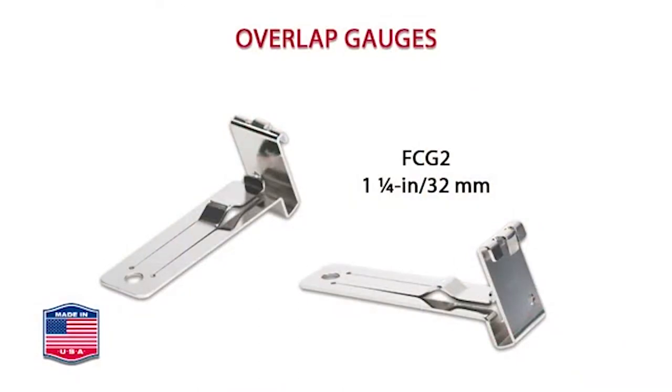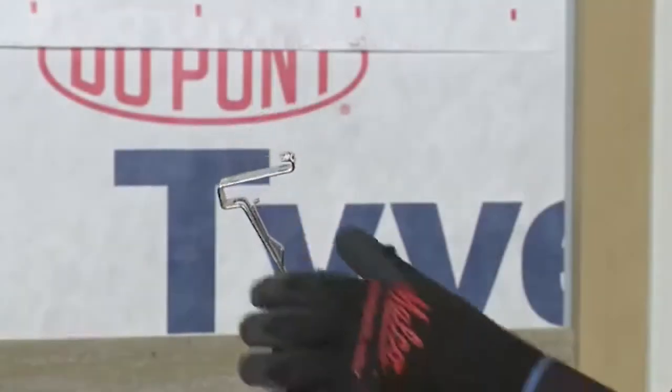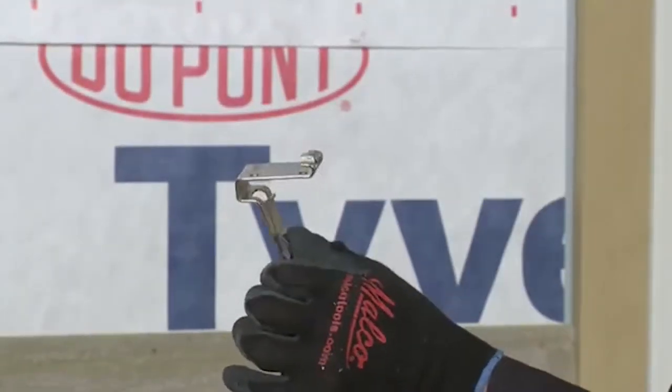Malco overlap gauges are a strong single piece fabrication of tempered spring steel. No loose parts or fasteners, no adjustments to vary and nothing to mark.